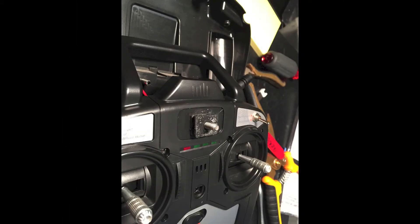Secure it to the original bracket by tightening it up with an Allen wrench. Then close back up the remote, putting back together all the screws carefully.